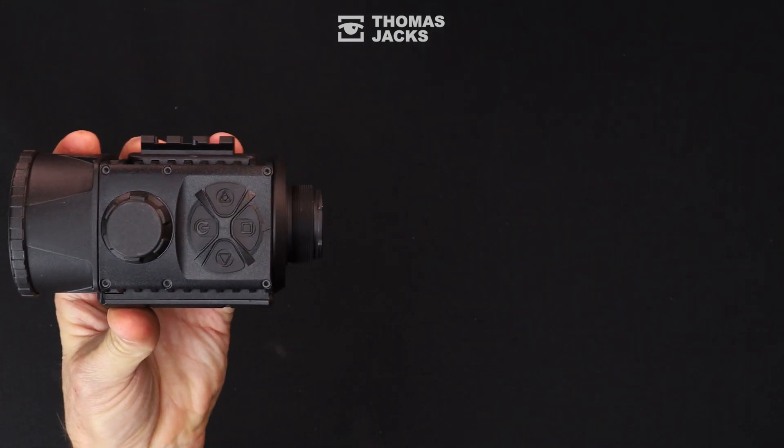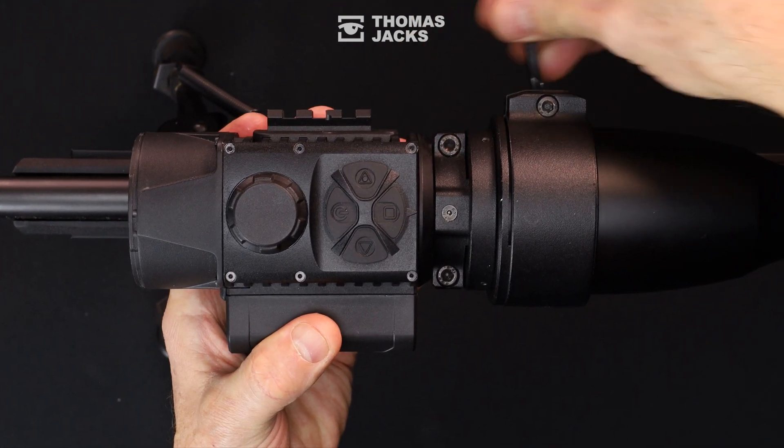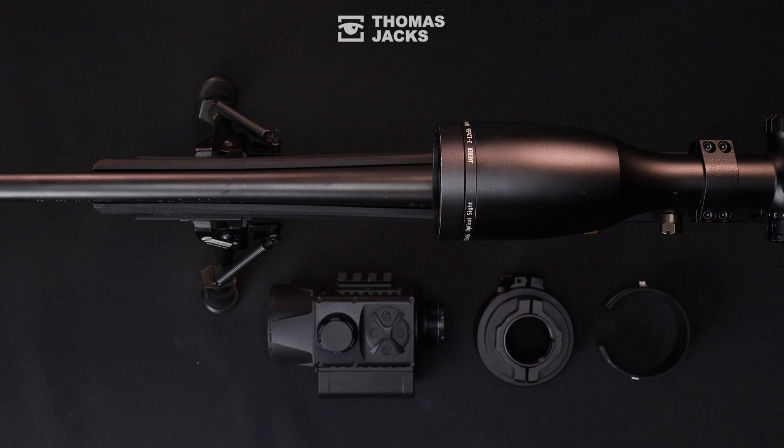From the first time you use it, nine times out of ten the PSP adapter does it all by eye in a couple of minutes, to give you a thermal point of impact that's as true as your rifle scope. But there's some clever precision fine-tuning you can do with the Proton or Krypton and the PSP adapter if you need it on your initial setup.